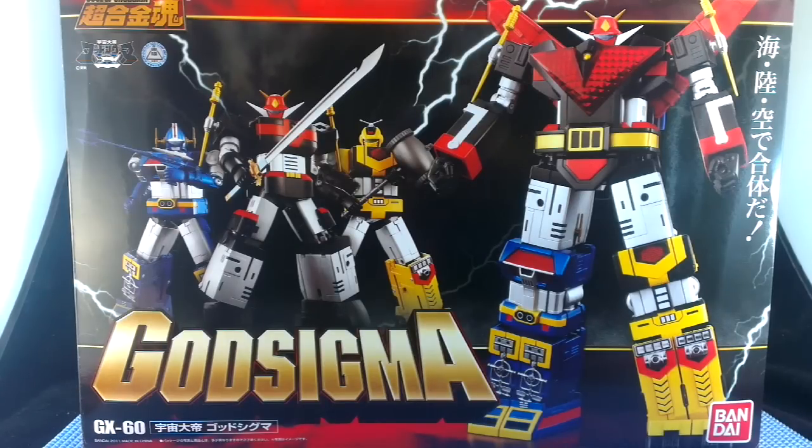Hi, this is Odee and today I'm having a look at Bandai's GX-60 God Sigma from the Soul of Chogokin line.